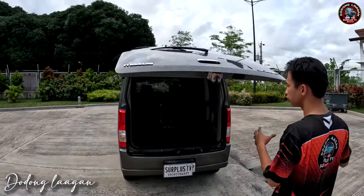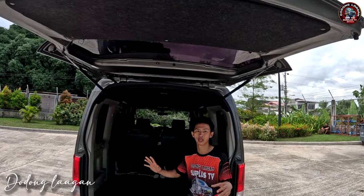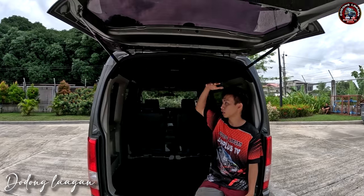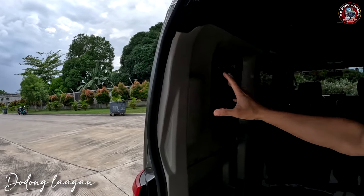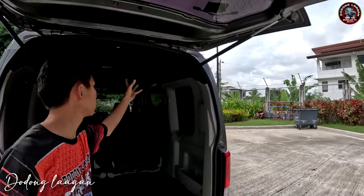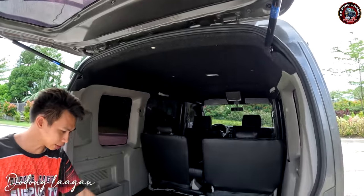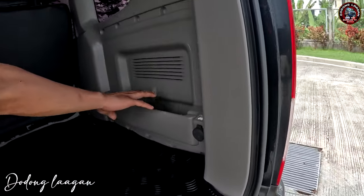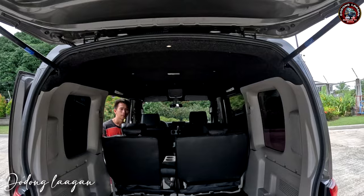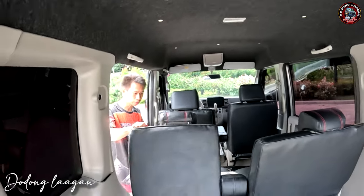Check naman natin yung interior ng ating unit. Napakalaki po ng space. Nakaupo po ako ang laki ng space. Dito sa gilid mga koal is fully nakakaber po siya ng plastic dito, left and right po yan. Then dito yung ceiling natin is bago na po yung cover. Filled po yung gamit natin. Makita din natin dito mga koal is brand new na po yung matting natin. Ang kagandahan dito is meron din tayong lagayan dito na makagamit sa gilid ng plastic natin.